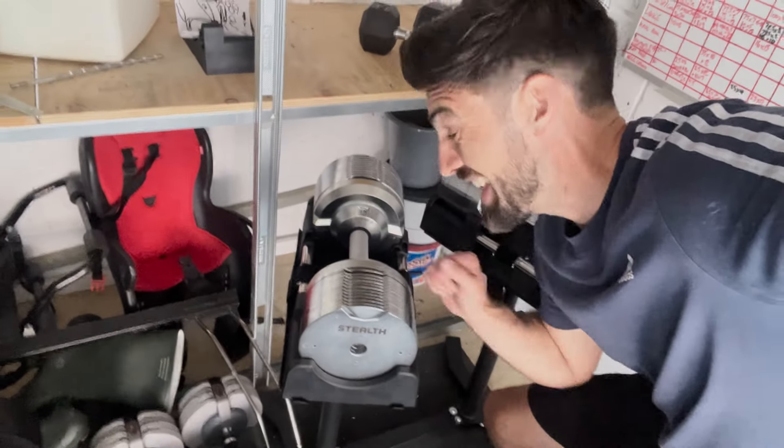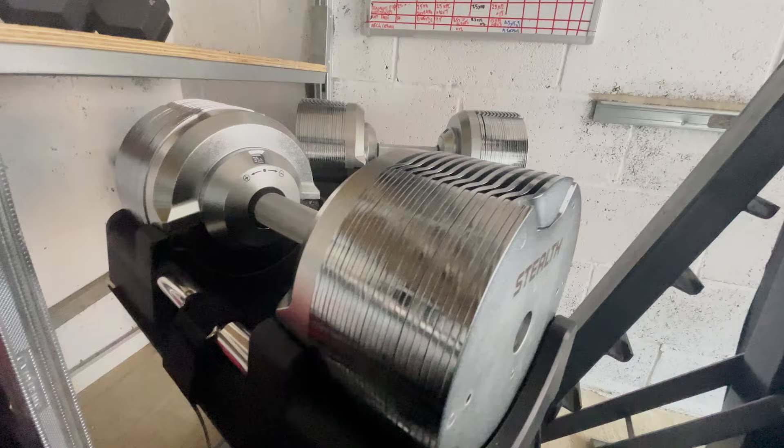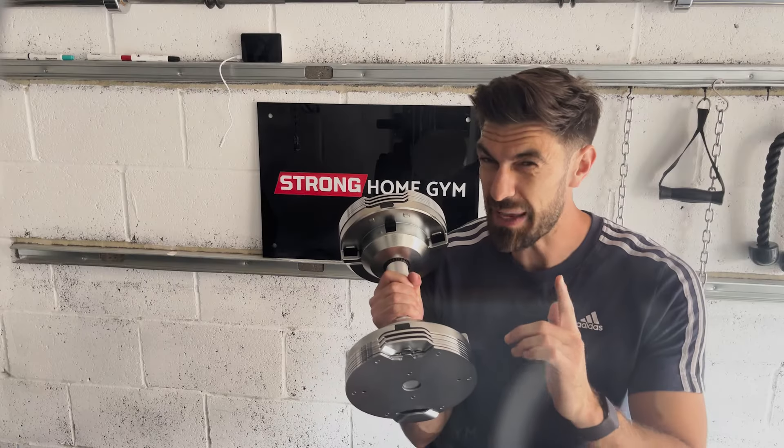Yes, I'm actually going to say it. These are the best adjustable dumbbells in the UK. In fact, I'd say they were perfect, except for...